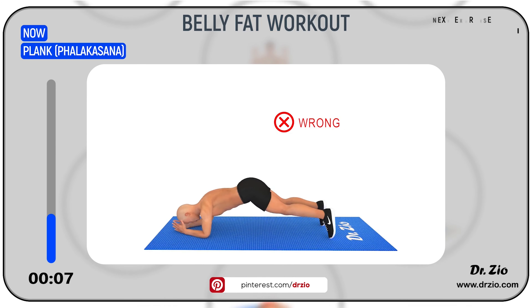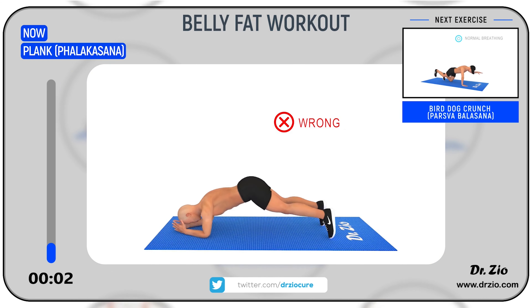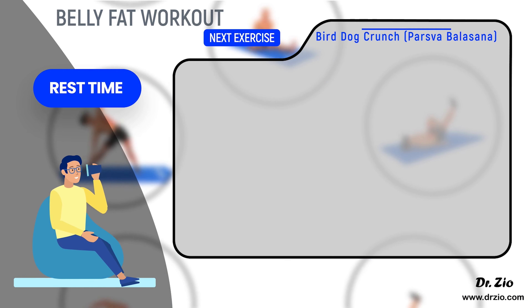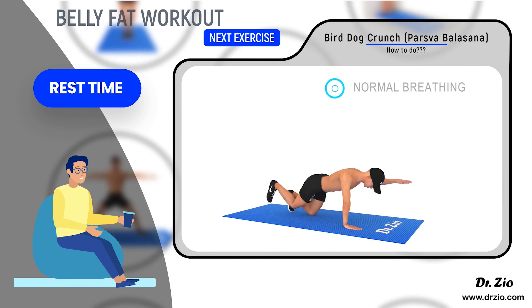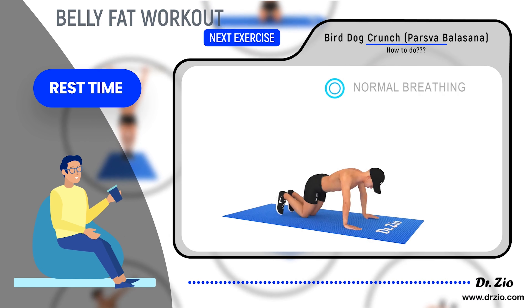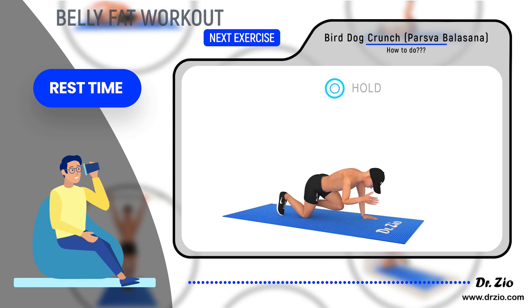Next exercise: bird dog crunch — Parsvabalasana. Ready to go: five, four, three, two, one, go.